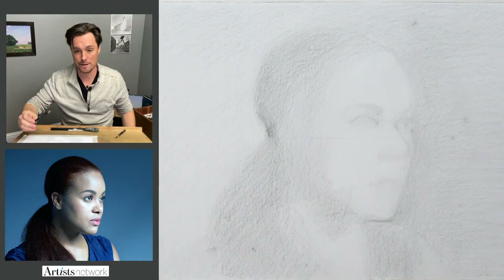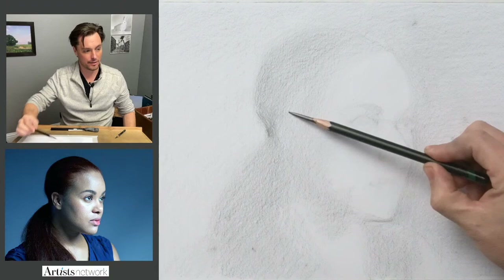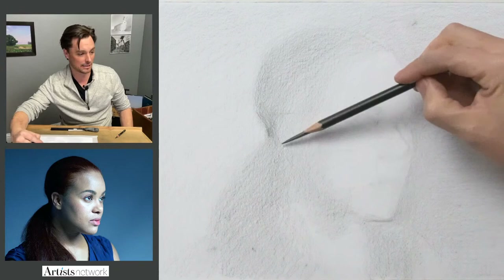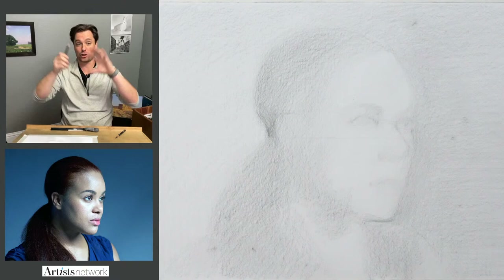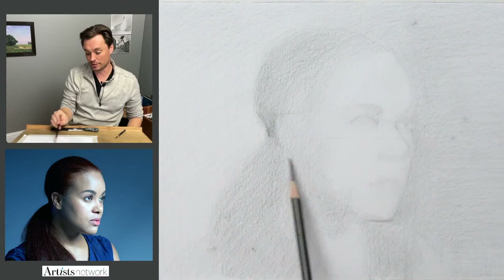Getting back to the question about the Loomis method — I would love to see you all share your approach: how you get into it, if you get stuck somewhere, where it is, and what you work on. Some of the things I struggle with most are: one, unifying all the features to make it feel like it's all part of one head, and two, getting those proportions right. I've found I generally do better when I build a portrait this way.